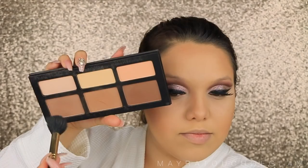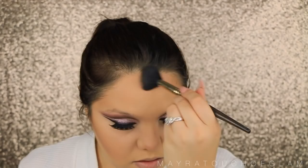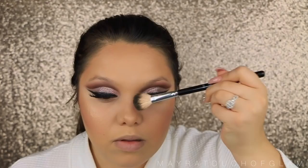I'm taking the Too Faced Love Flush Blush in the color Justify My Love, and I think it's the perfect pink for this look, so I'm applying this just right on the cheeks. Now, time for highlight — I'm going to be taking Champagne Pop by Jaclyn Hill. This is one of the best highlighters ever; I don't think I'll ever get over this one because it's so beautiful. So I'm just applying that on my cheekbones, nose, and Cupid's bow.